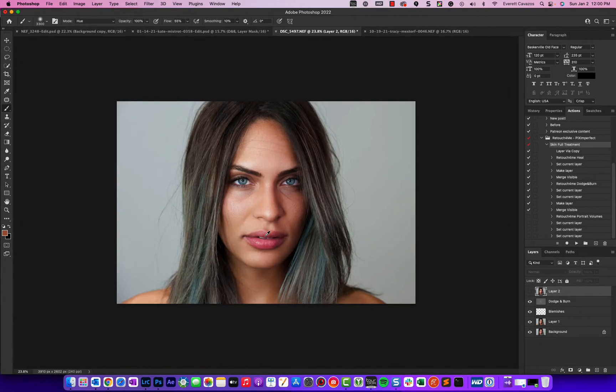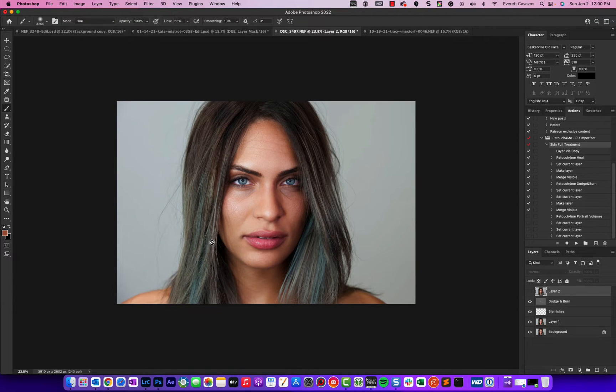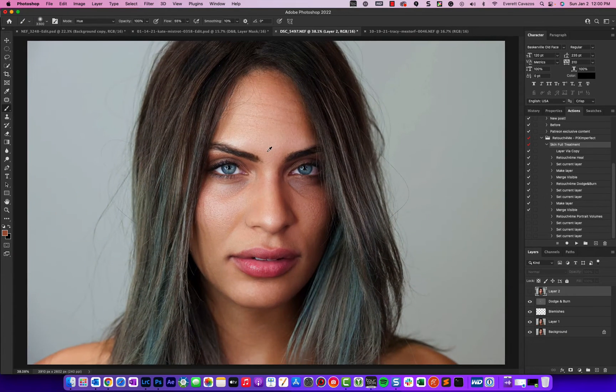From there you can get into your own artistic interpretation — if you want to run frequency separation on top of this, you can do that. If you wanted to get rid of the forehead lines, accentuate the eyes, fix the lips, and so on.